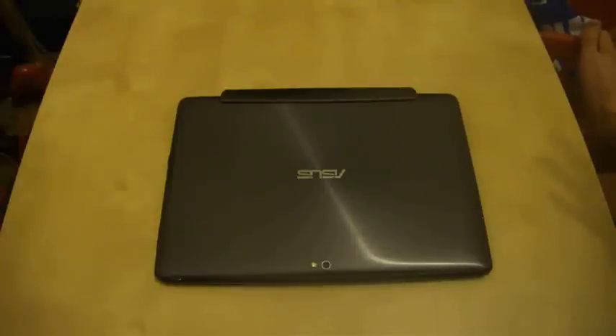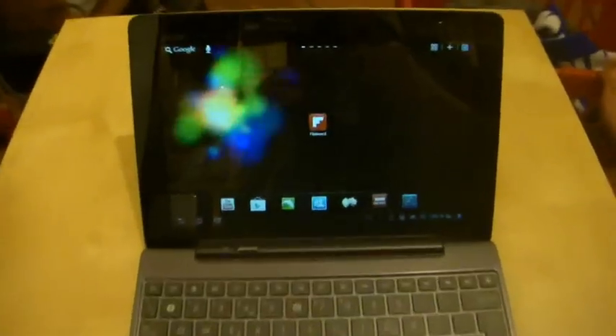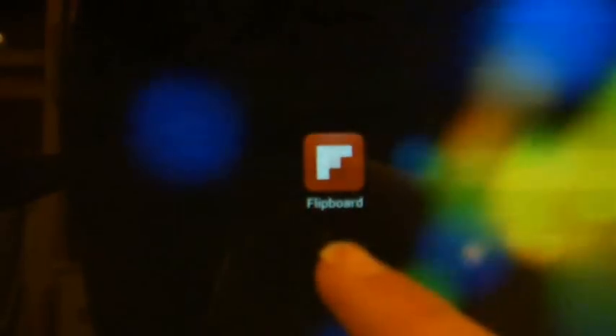I came across it on a forum, downloaded it, and I can now show you what the application is. If I zoom in very closely — it's an application that's been very popular on the iPad and the iPhone: Flipboard.